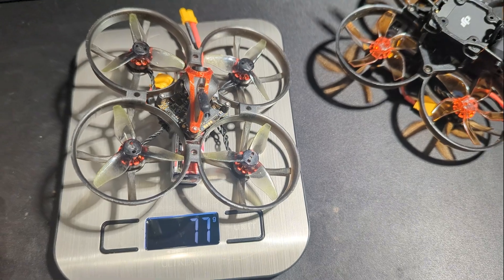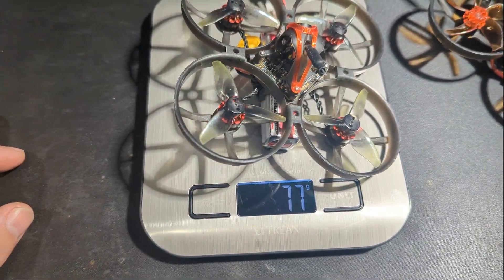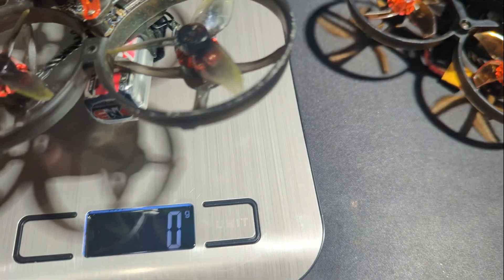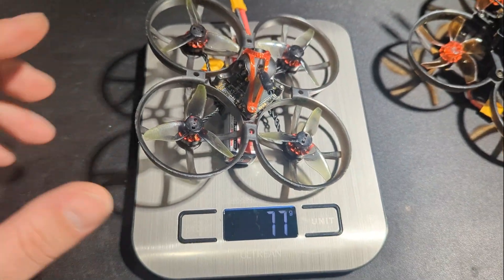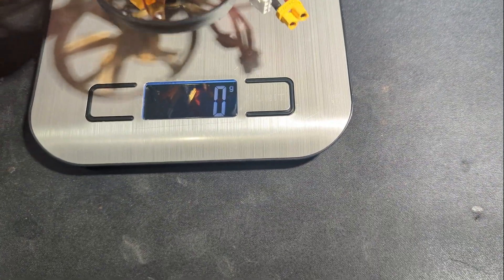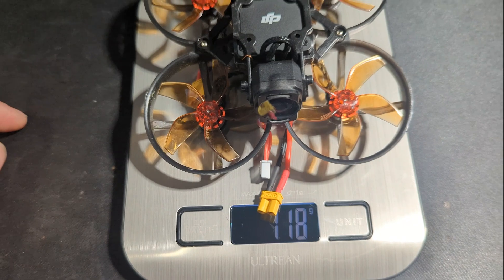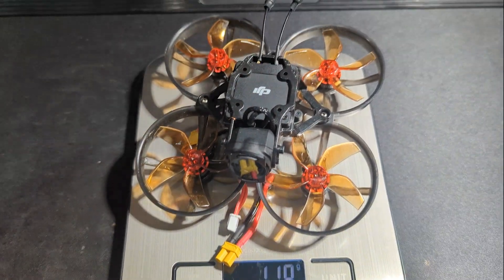One last thing — I checked the weight before the flying. The analog version with the 720 high-volt battery and strap comes out to 77 grams. The Mobula 8 with the O3 and a 720 high-voltage battery comes out to 118 grams.